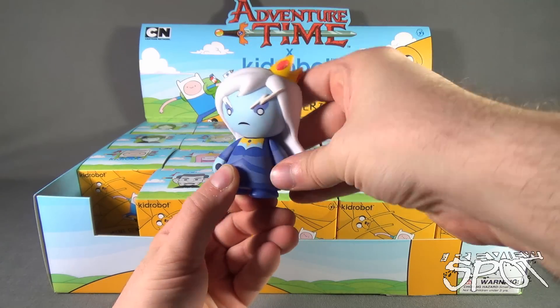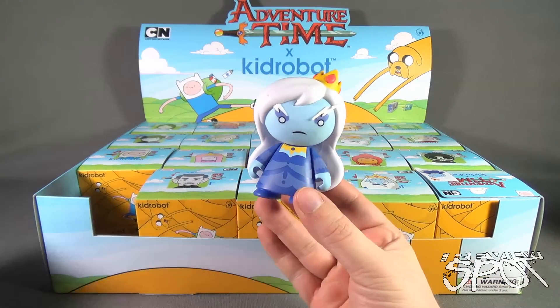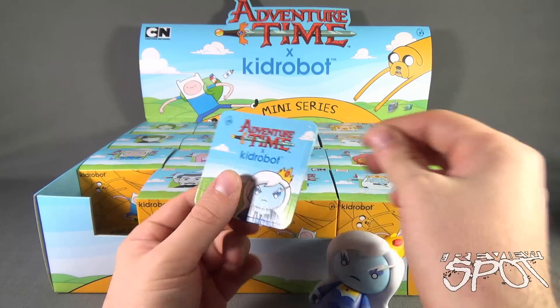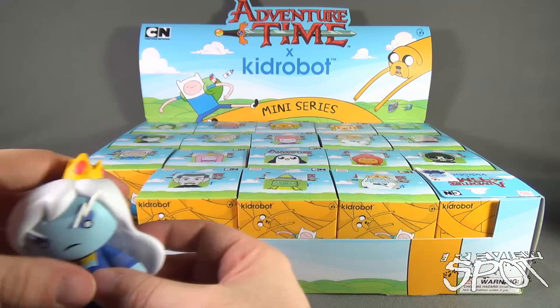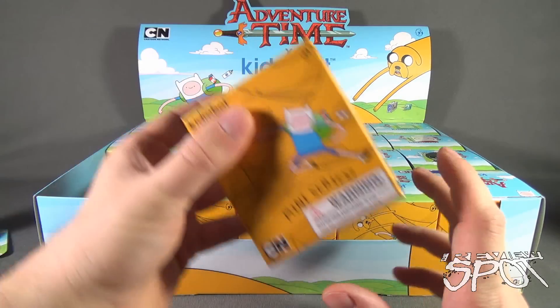The arms also move. There you have the Ice Queen. The card shows you all the characters again, and it also appears that there is a sticker - win-win if you ask me. Ice Queen and the sticker. We'll go ahead and put her to the side. Let's see who else is going to join us - let's see if this is actually Finn.